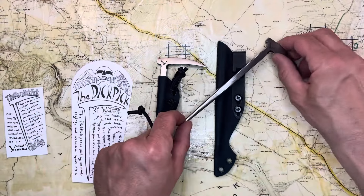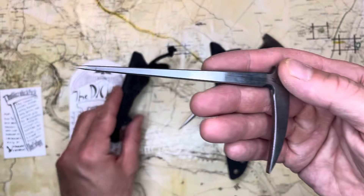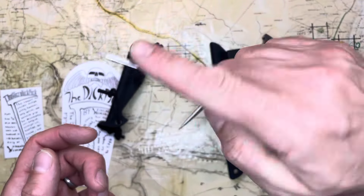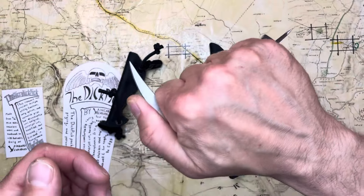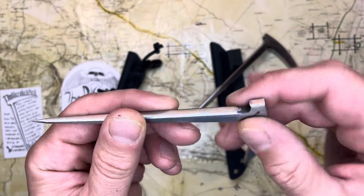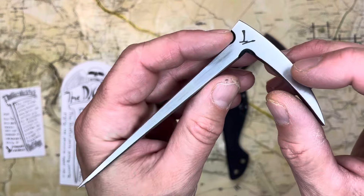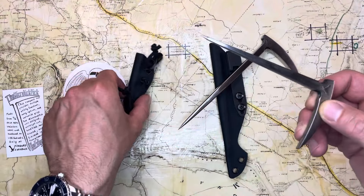But he not only sent this to me, but he sent this also — the mini Dick Pick, and this is for Jim. Jim, producer of this channel and the podcast, has an ice pick collection, and Zach knows that, so he sent this along for Jim for his ice pick collection, which I think is totally cool. Very generous.